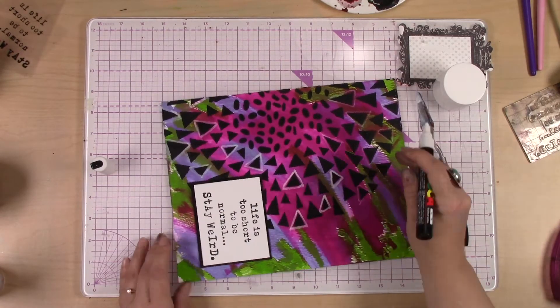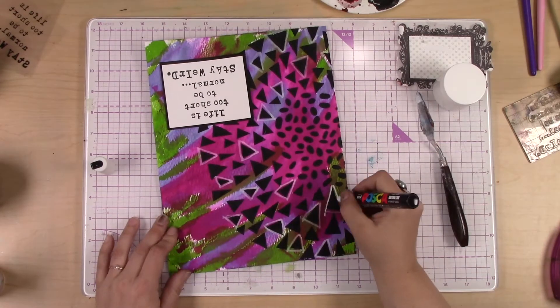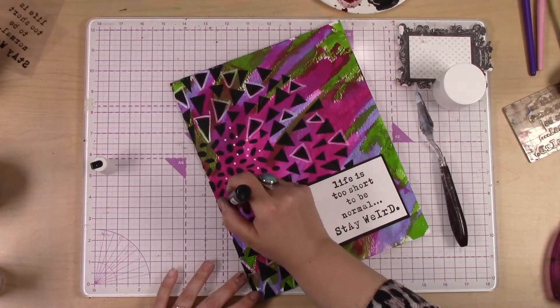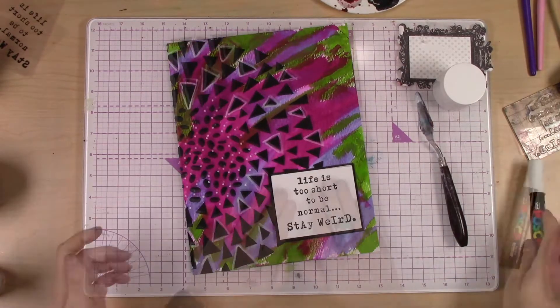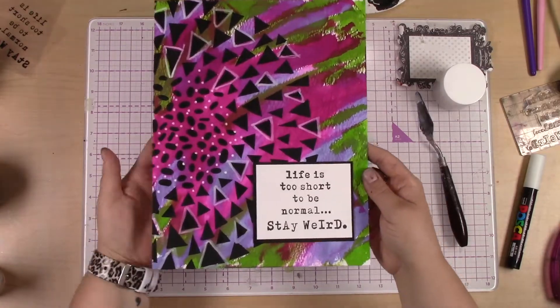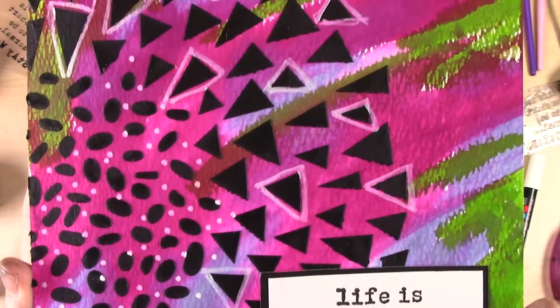I finish it up with a little bit of doodling with a white Posca pen. That just helps to break up some of those shapes a little bit, gives your eye a little bit more freedom to move around, breaks up some of the black and the color, and brightens it up just a little bit.